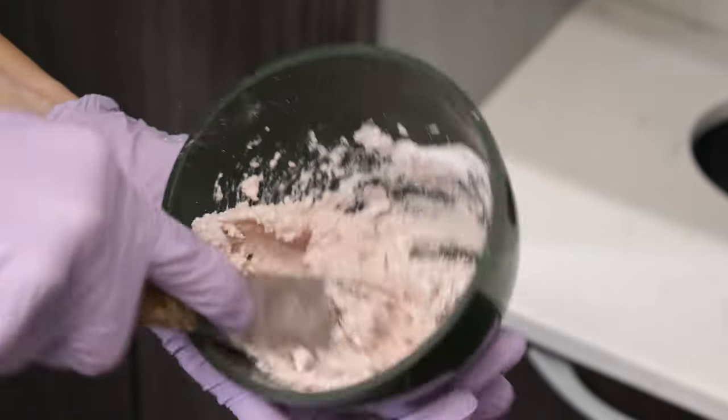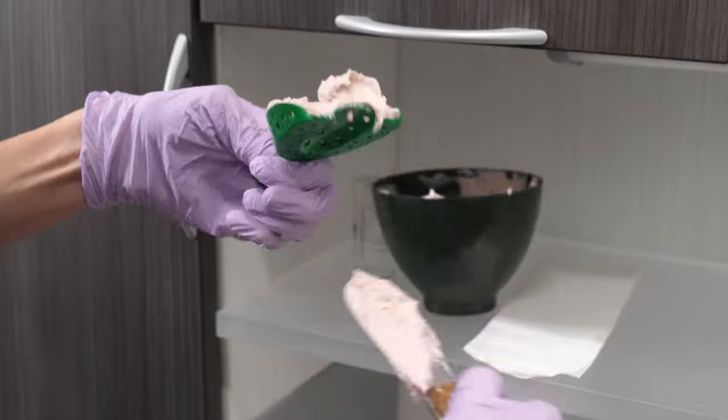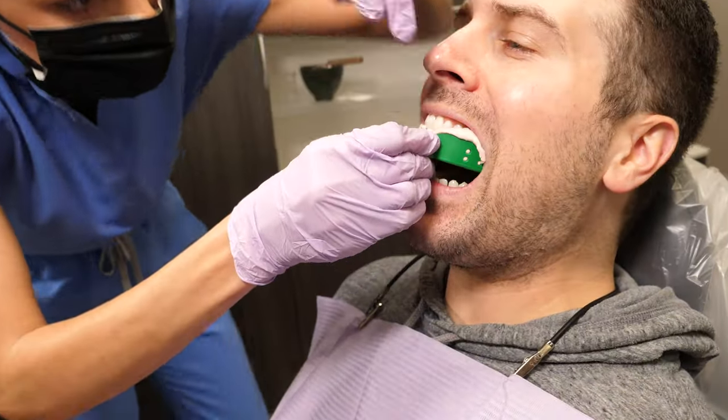Once it's mixed, they put it onto the tray and they will right away put it into your mouth. Don't bite down — they will press it up.